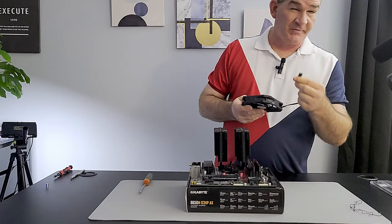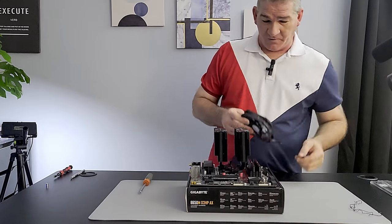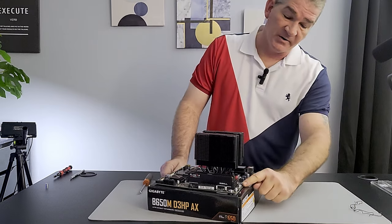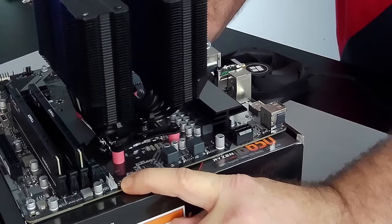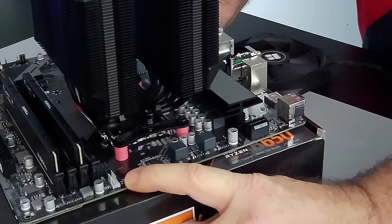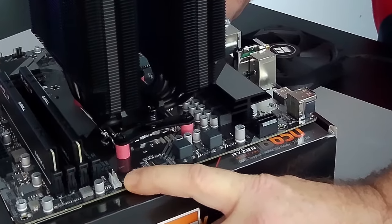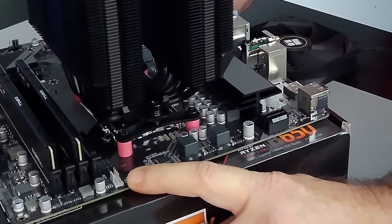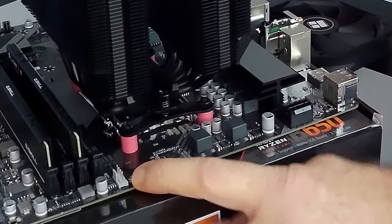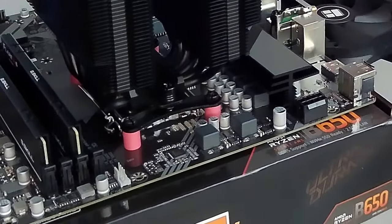Now we'll set up the cooler fan. No RGB on this one so you've only got one wire. In the back there's a labeled CPU fan header — it's often a different color, like gray as opposed to black, and it's also labeled. You can also check your motherboard manual.